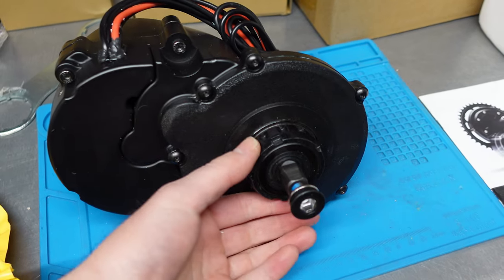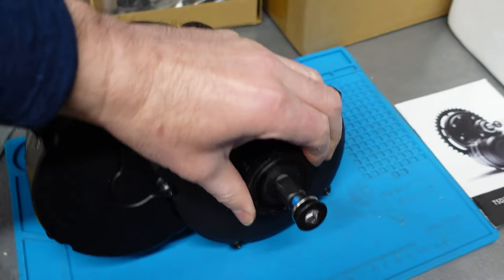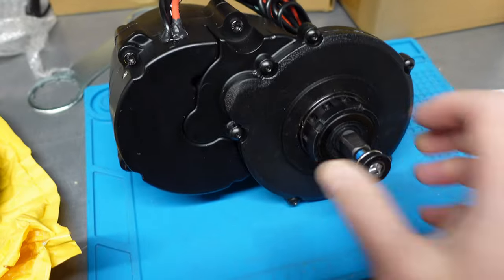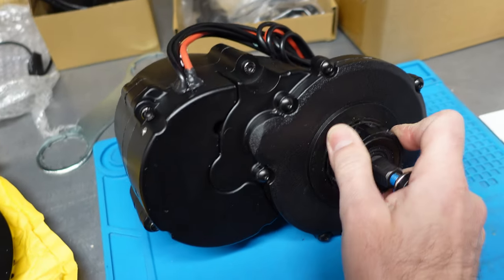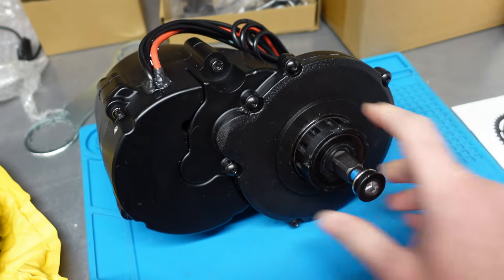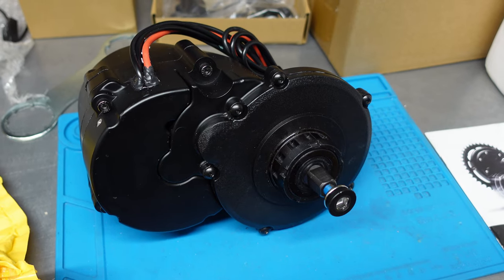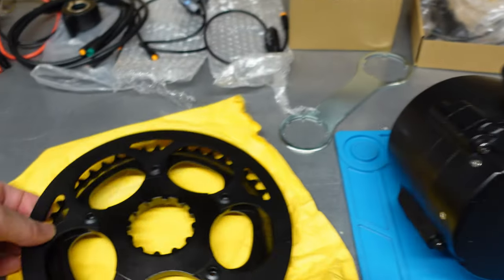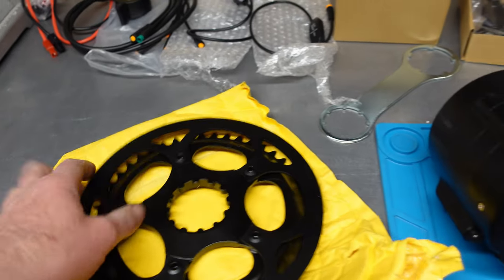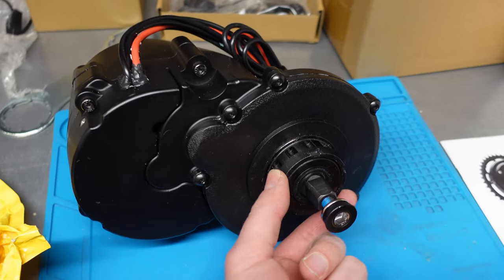Here you can see the design of the interface for the chainring. I'll try to open it — it's locked and I cannot do it with my hand. So the mounting is different than in the BBS HD. They use these slots, and then the chainring is secured in place by this lock ring over here.